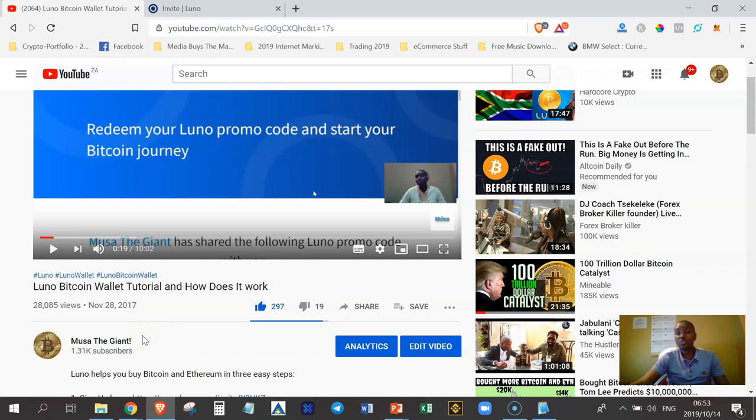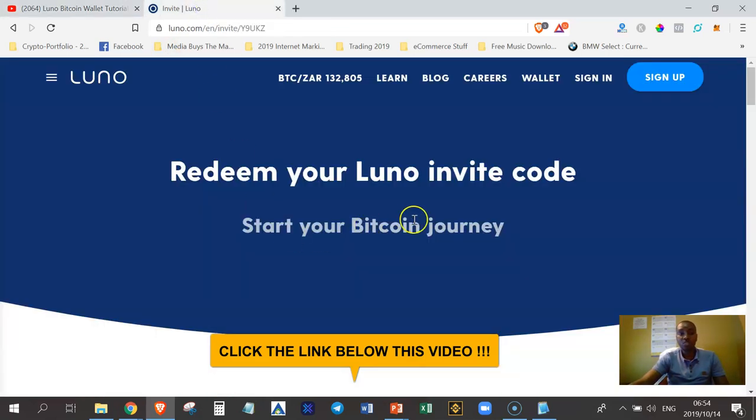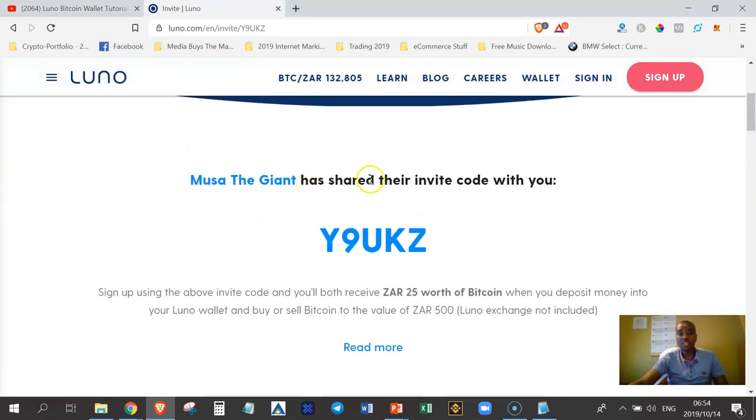Let's say you are new to cryptocurrencies. The first thing you want is a Bitcoin wallet. What you're going to have to do is click the link below this video, and once you've done that you'll be redirected to a page where, when you register with my link, it says 'Musa the Agent has shared their invite code with you' — meaning this is my referral link.